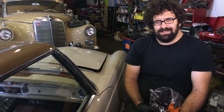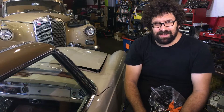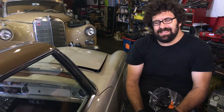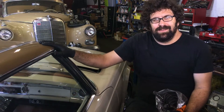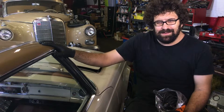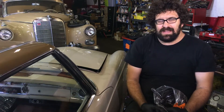Hey everybody, welcome back to our channel. You can tell by how long my hair and beard are getting that we've had a lot of work here — really haven't had time to do anything else but fix Mercedes. Next to me is my friend Tony's 1967 250 SL, a beautiful original two-tone European delivery car.